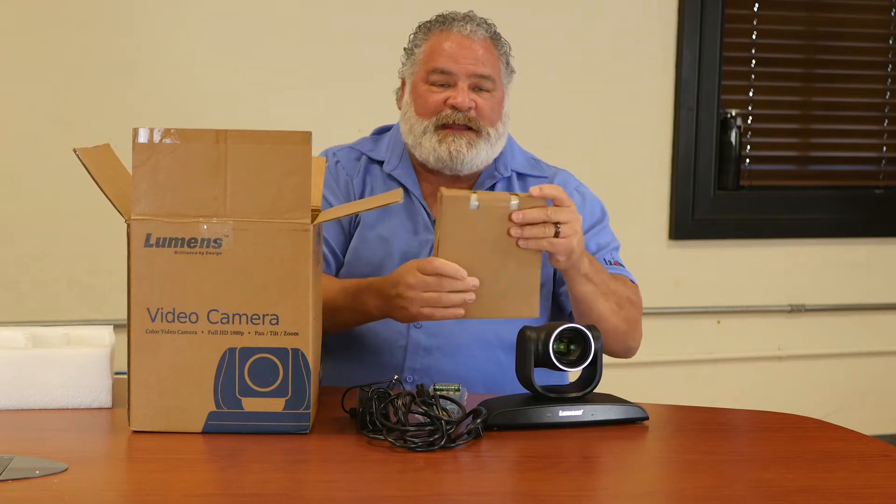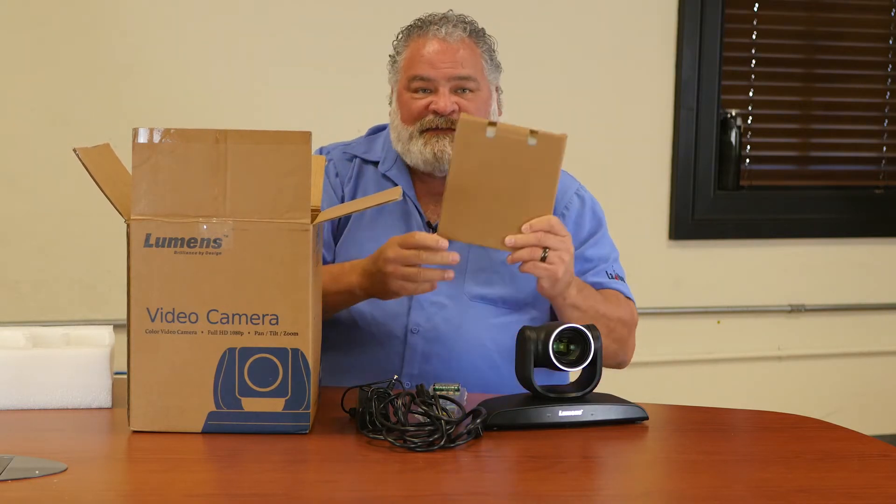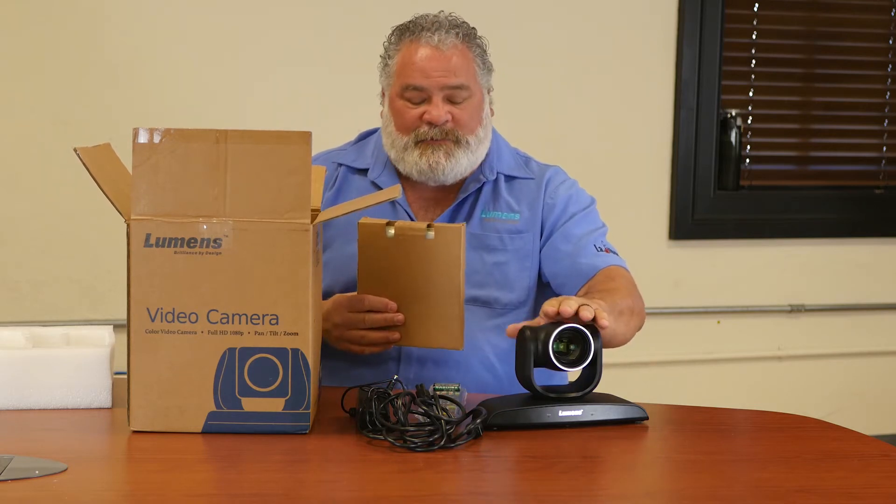Additionally, you get a plate. The plate is used for mounting the camera, inverting it to the ceiling. This comes with all of our PTZ cameras with the exception of our USB camera right here.